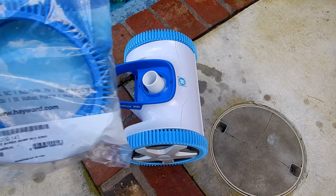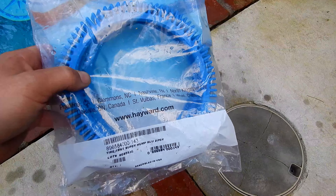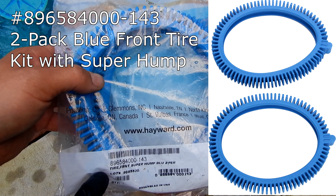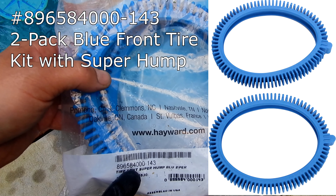In this video I'm going to show you how to replace your Hayward Aquanaut tires. It's very easy to do. You're going to need this part here — that's the 89658400143.